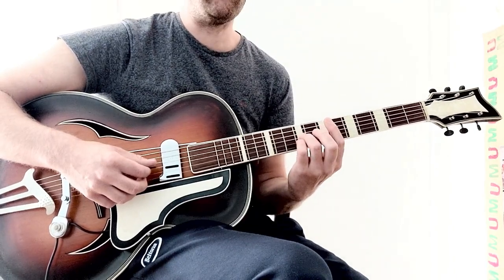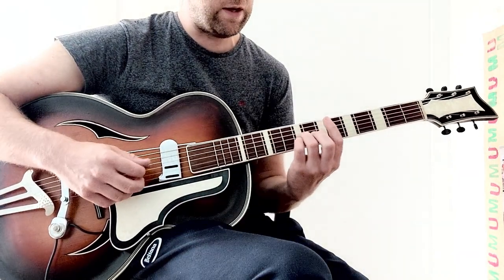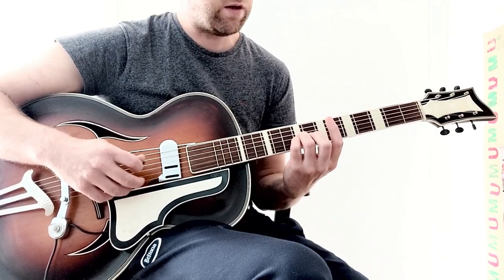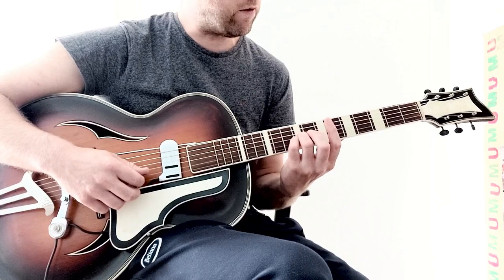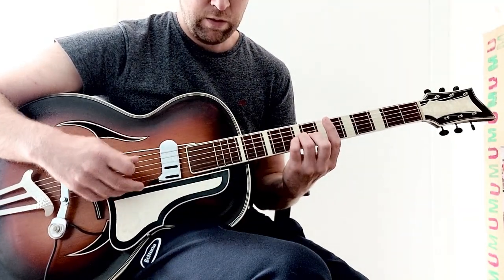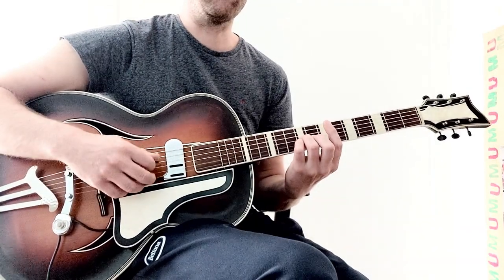And you could play the melody if you would like, which is on the ninth fret of the G string. And then you go to the ninth fret of the A sharp string. Then to the D note.